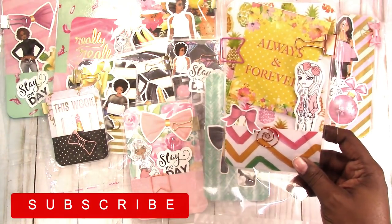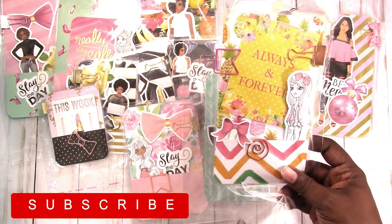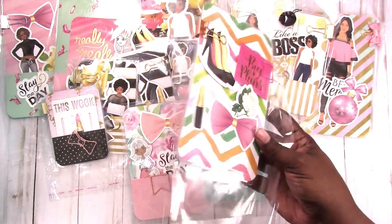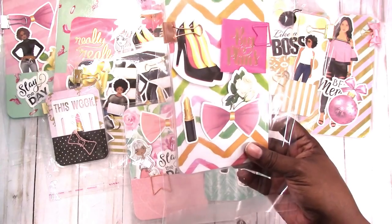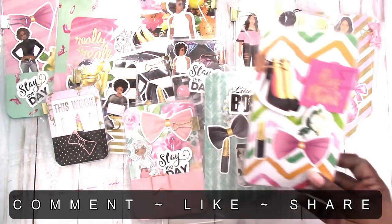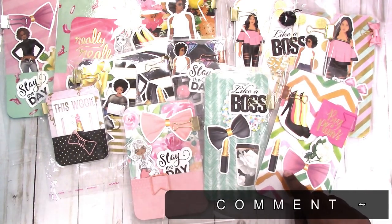Then this is a B6 slim. It has pineapples in the background, it says 'always and forever,' a Project Life card, a little 'big plans' card, a pink watercolor multi-color background on this one. And that's a B6 slim.